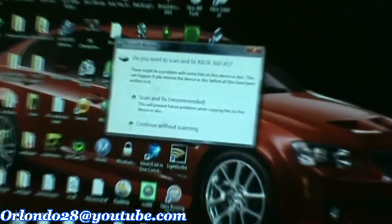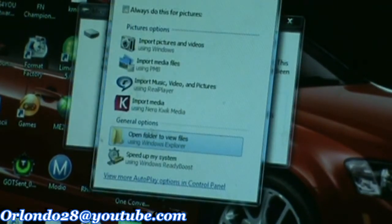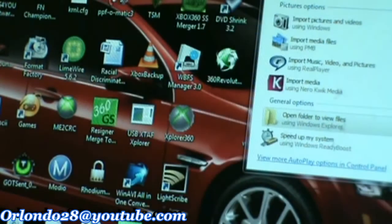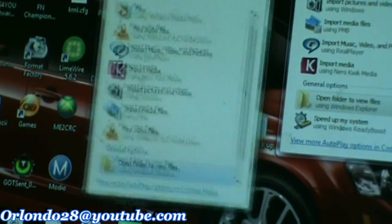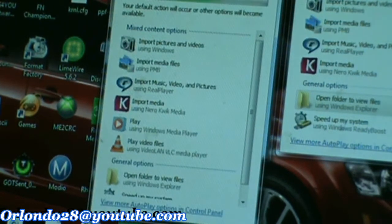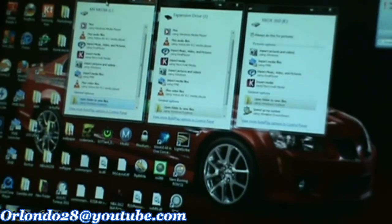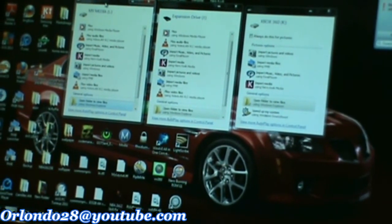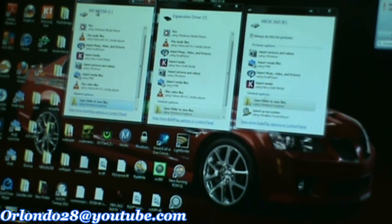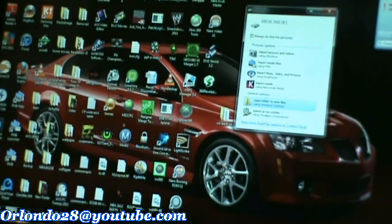The one that I have is partitioned into three different drives. I have a two terabyte. These are all three of mine right here. I have it partitioned off to just a regular drive, all my media, and then just for the Xbox 360. Let me open up the computer so you guys can take a look at this and see how I did it.